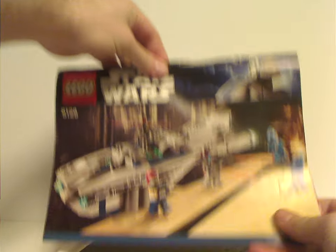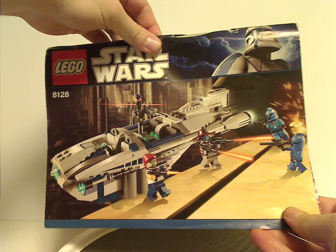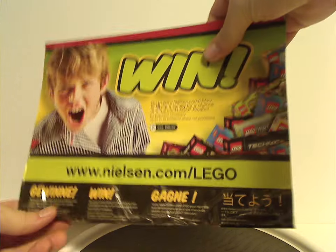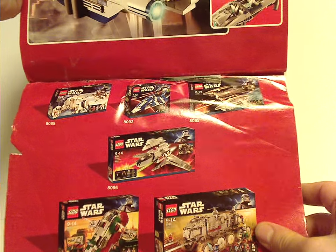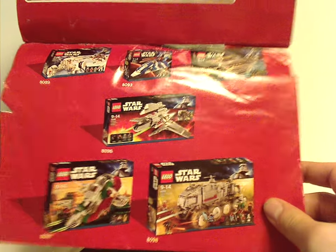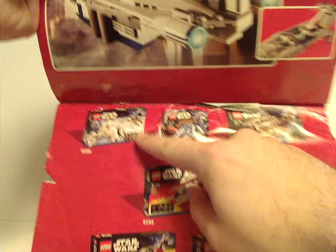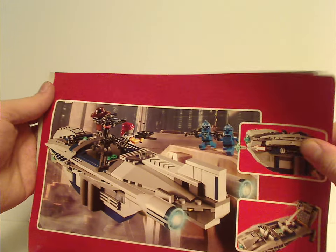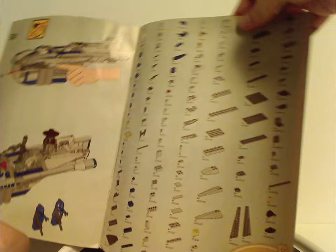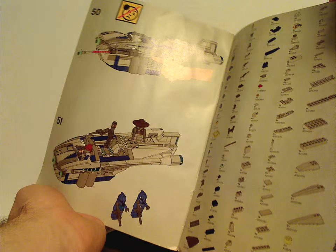Now onto the instruction manual, which has the same picture on the front as the box. On the back there's an online survey ad and a few other sets that were available at the time, along with the features, the pieces that come with the set, and the last build steps.